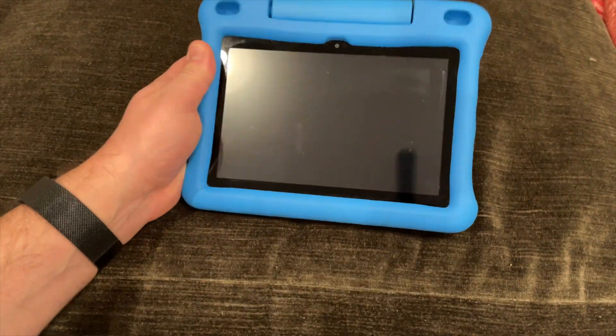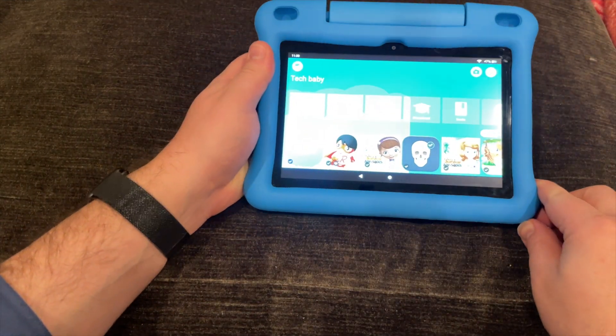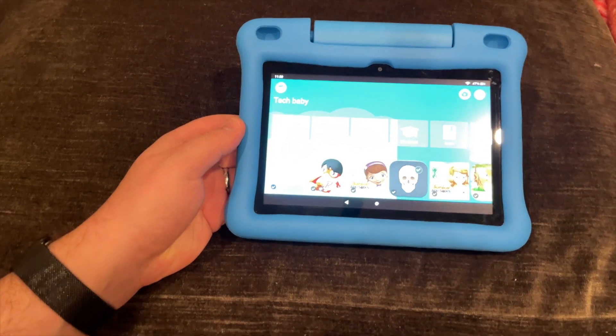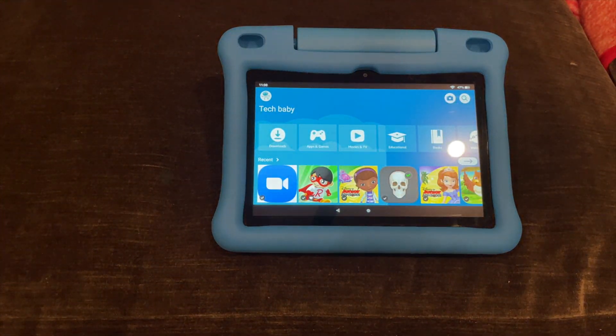The way we have it set up is so that Tech Baby can turn it on with the button and there's no password to get in. If we switch to our adult profile, it requires a password — that's where the protection comes in.